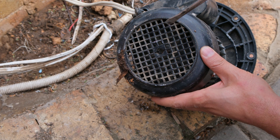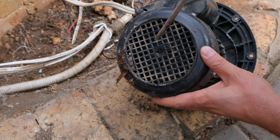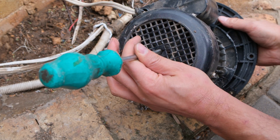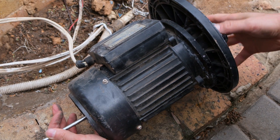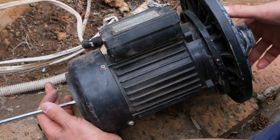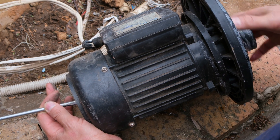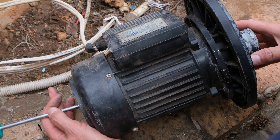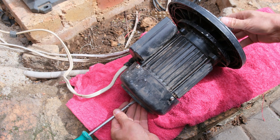In order to get the impeller out, I need to wedge something to stop the motor from turning. On this unit there's a hole and a space for a flat screwdriver, so I'm putting a flat screwdriver there to stop the unit from turning. As I turn the impeller you can notice the screwdriver is also turning, so if I hold the screwdriver still I'll be able to release the impeller.